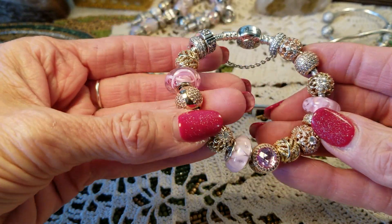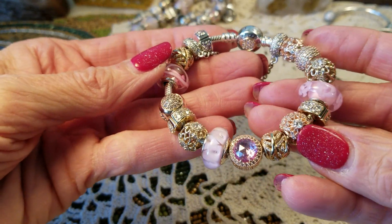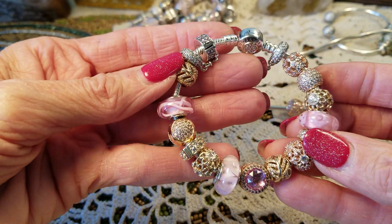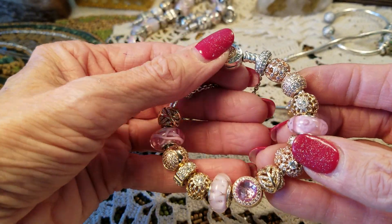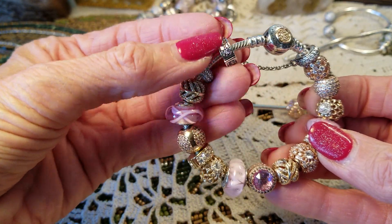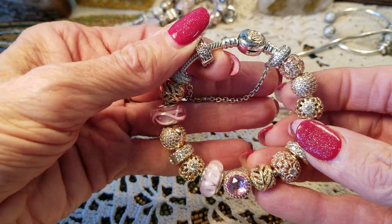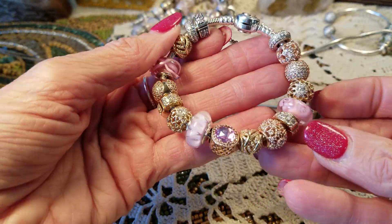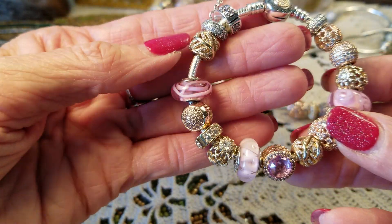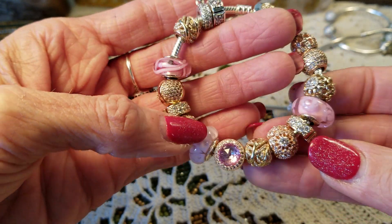I think I have it together — I think I've got my gold and rose gold bracelet together the way I like. The only thing I think I'm going to change is when I get another gold clip, I'll put that there. I'm very happy with it — I took it to the sunlight and it looked pretty nice. I pretty much have it alternating: gold and rose gold.